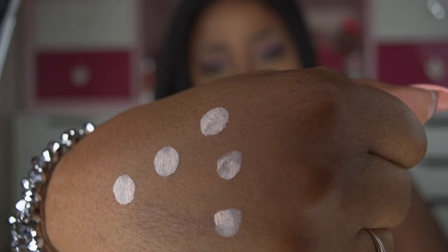As you can see it is fast acting and dries pretty quickly. I'm going to go ahead and demonstrate this on my husband so you can see how you would go about applying this solution to your face.